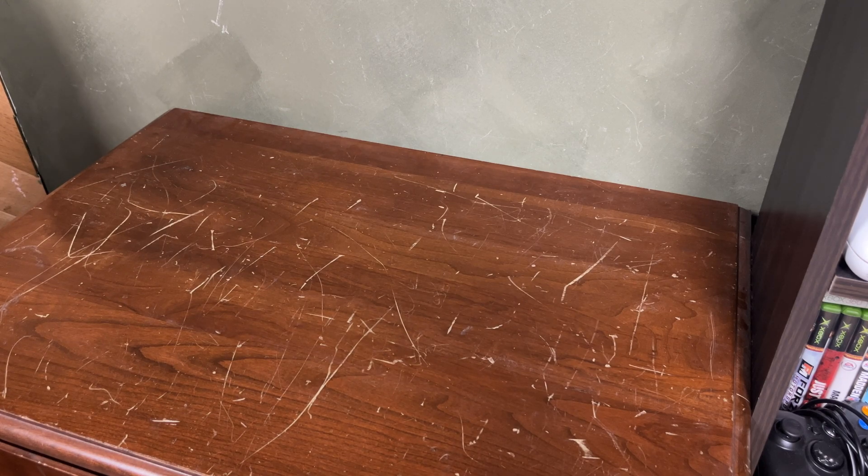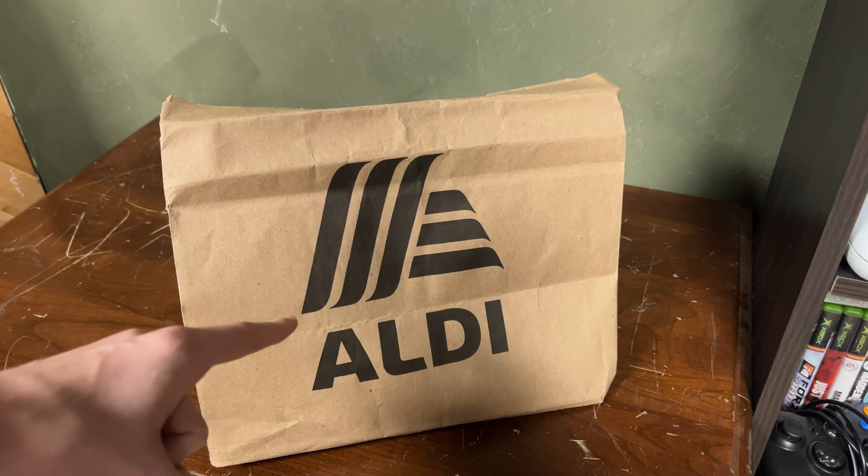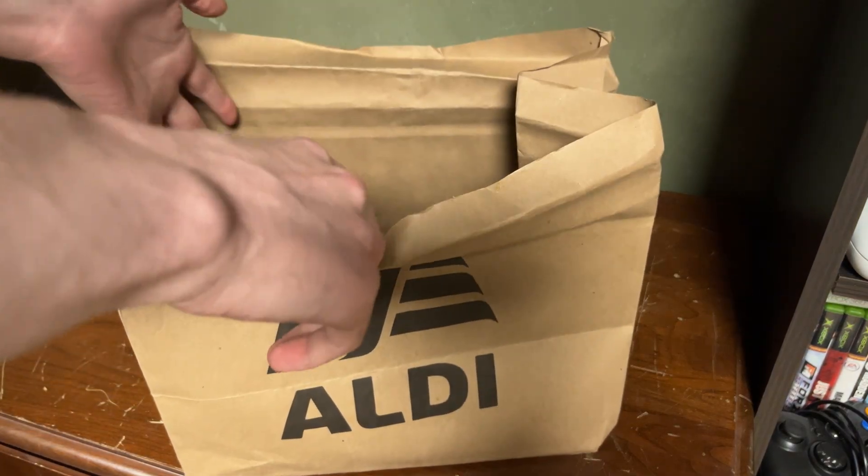Hello everyone, welcome back to another video. Today we have something pretty cool inside this bag — and I'll give you a hint, it's not Aldi's. I ended up picking this up for $40, which honestly isn't bad because I've seen it go for over $100 on eBay.